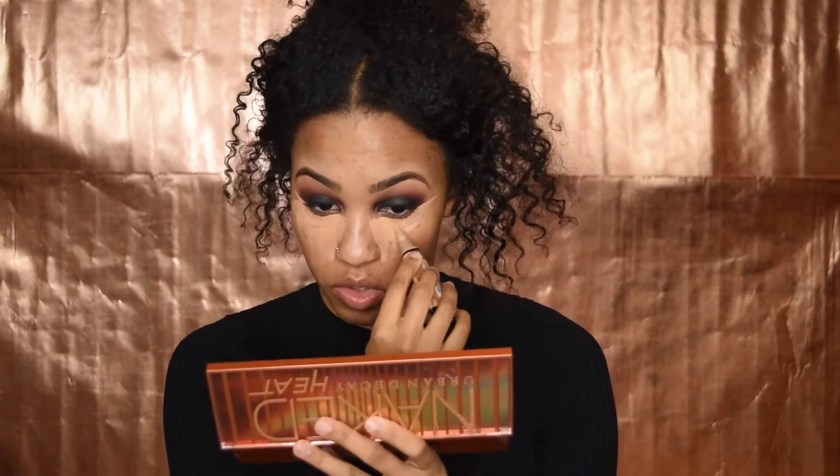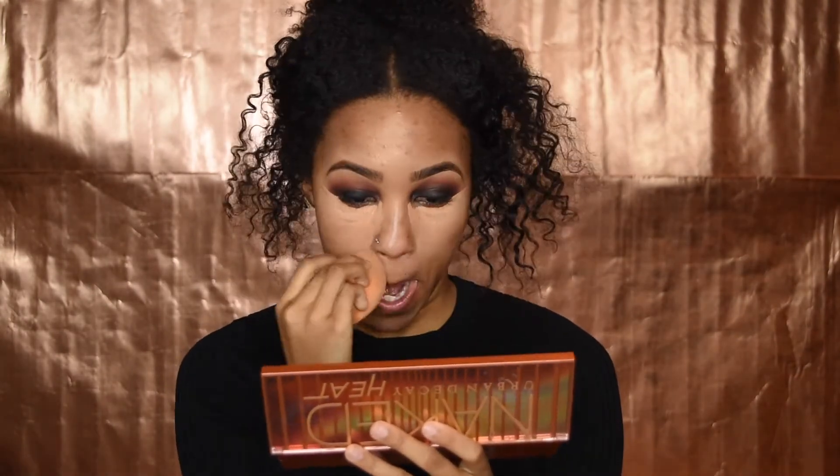So we're going to move on to concealing and foundation. I did prime my face — so I'm going to prime my face and go ahead and conceal. I know most people do foundation then concealer, but I like to do it the other way around because I like it to look more subtle — I don't want my highlight to be too bright. I'm blending this all out with my beauty blender. Now I'm going to take my foundation — right now I'm using the Smashbox Studio Skin 15-Hour Wear in 315, and I'm going to mix that with the Fenty Beauty foundation in shade O340.